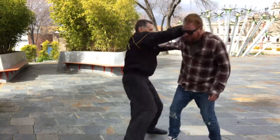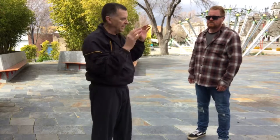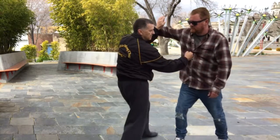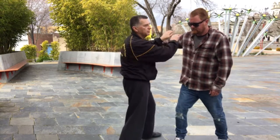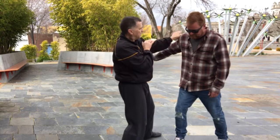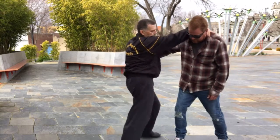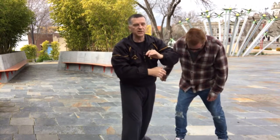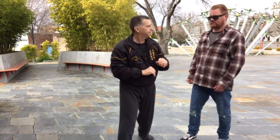As soon as he throws the hand, we do a simultaneous straight punch to the ribs. We follow through by taking neck control, keeping our Bilsau Lapsau against his attacking arm, and bringing his body down into the knee, and then with the elbow follow through. Simple defense against the round punch.